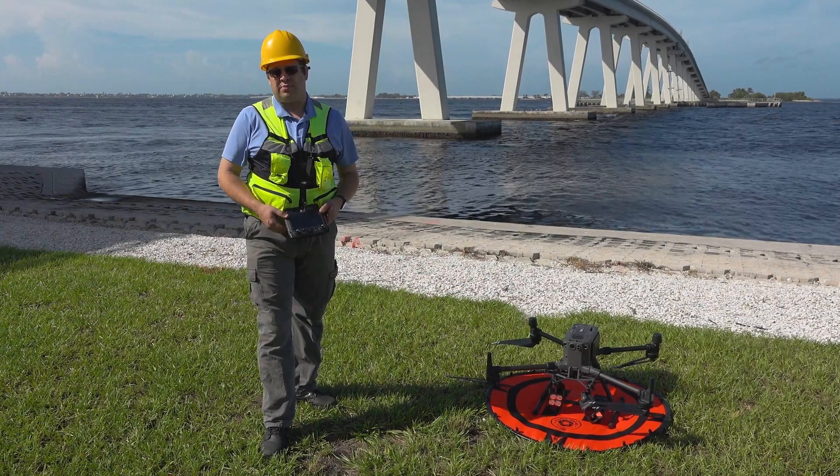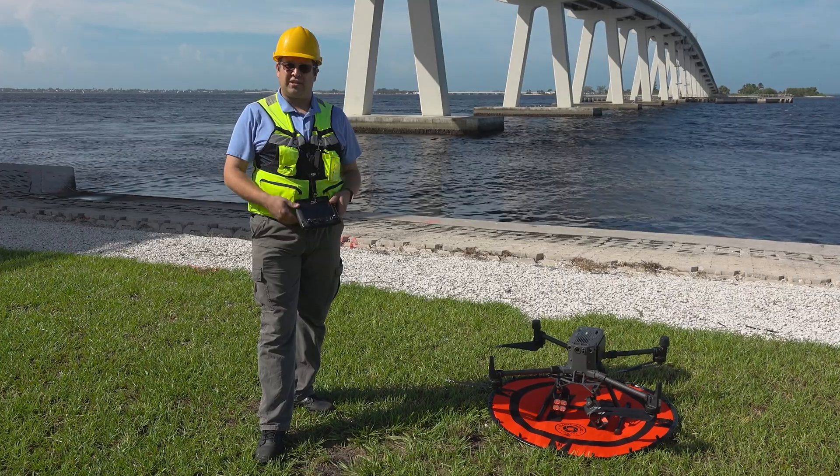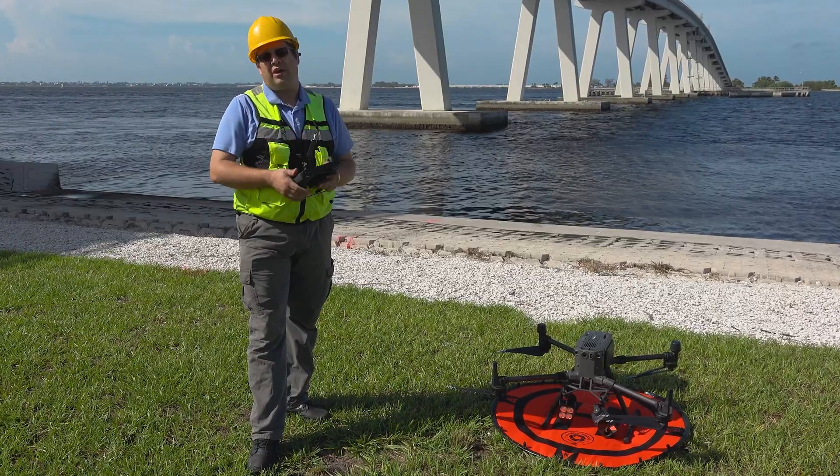Hello, I'm Mike Denhardt from Florida Drone Supply. Did you know that you could operate your gimbals either independently or together? On the M300, I'm going to show you how to change the setting for the dual gimbal so they're either together or operate independently.